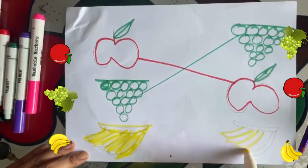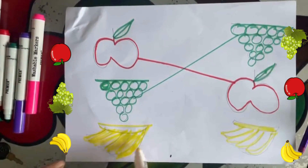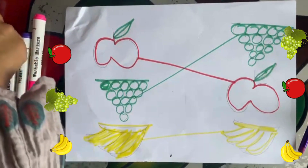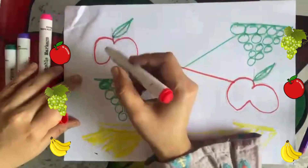Humpty Dumpty sat on a wall, Humpty Dumpty had a great fall. All the king's horses and all the king's men couldn't put Humpty together again. Let's color an apple.